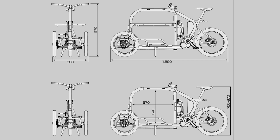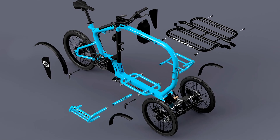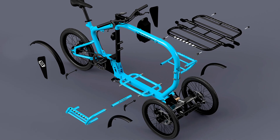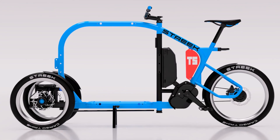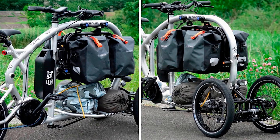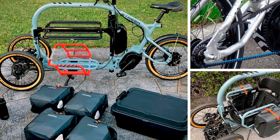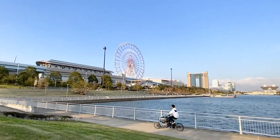This isn't just any e-bike. It's designed for those who have a knack for carrying stuff, whether it's groceries, kids, or your entire collection of world's greatest dad coffee mugs. With a price tag of 1,350,800 yen — around $9,100 or €8,300 — you'll want to make sure it's worth every yen.